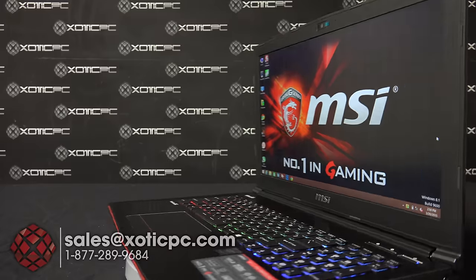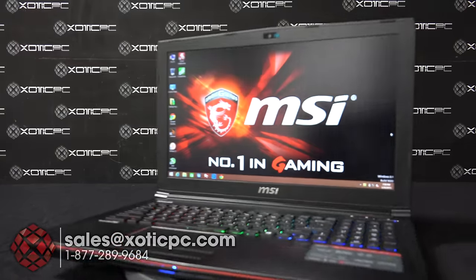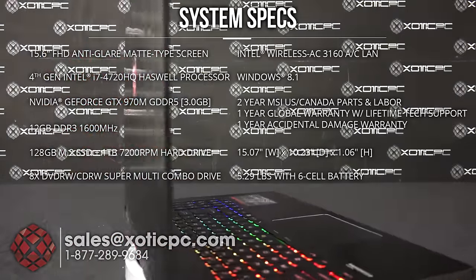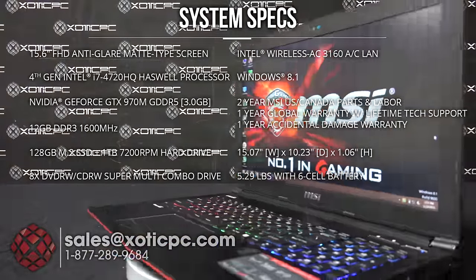Hi everyone, Exotic PC here with another video review. Today we are checking out MSI's GE62 Apache Pro-055. For the specs, we're looking at a 15.6 inch anti-glare matte type screen with a resolution of 1920 by 1080.